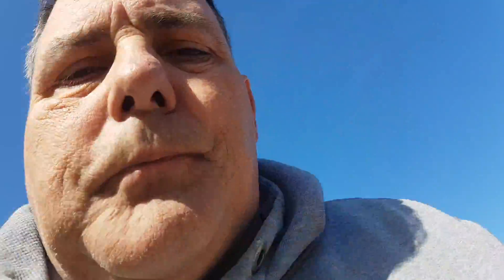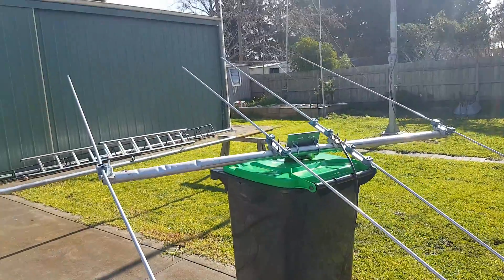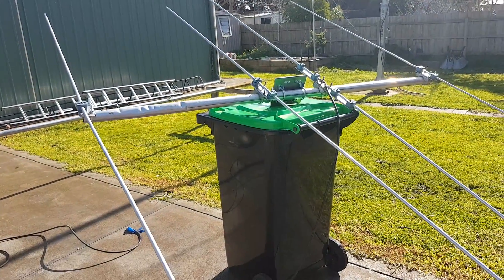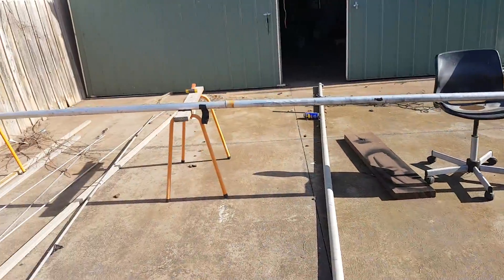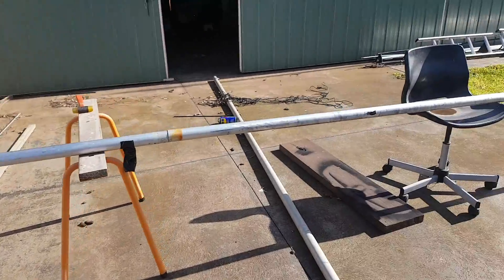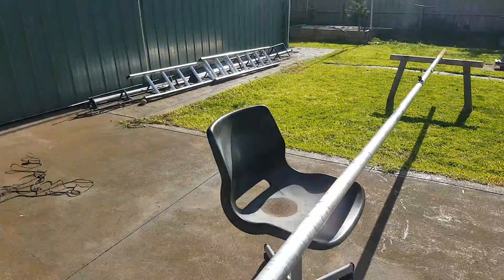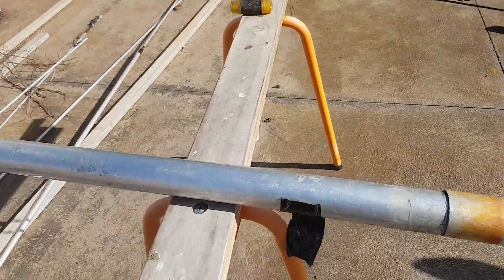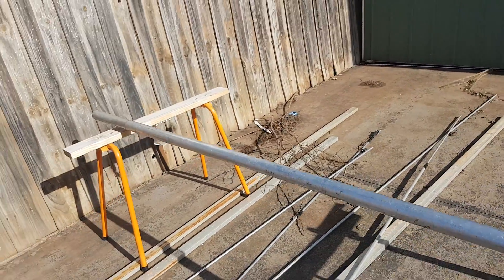I'll go through basically what I've been doing. In my old trusty 4-element that I had up a couple of days ago — this one actually works on 52 MHz, I've taken all the measurements. Here's the boom: this long section here is 6.5 metres long, and the other piece is about 2.4 metres long, so together they'll be just the right total boom length.